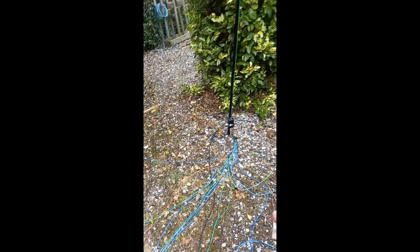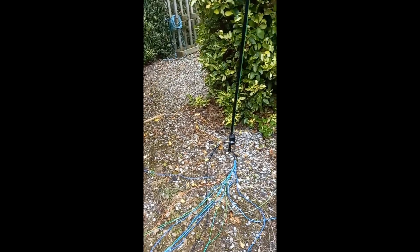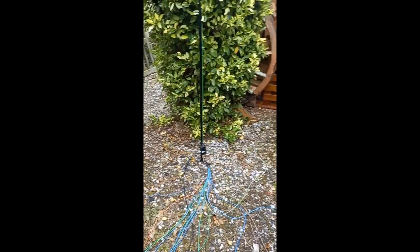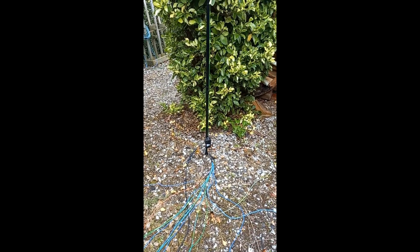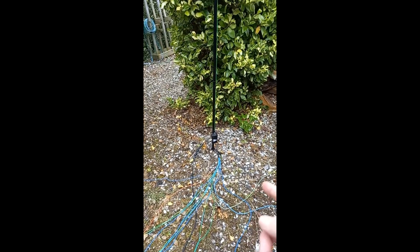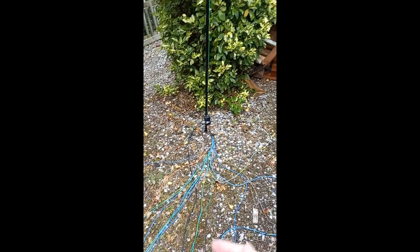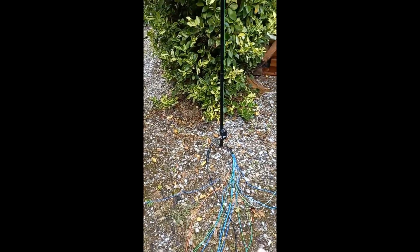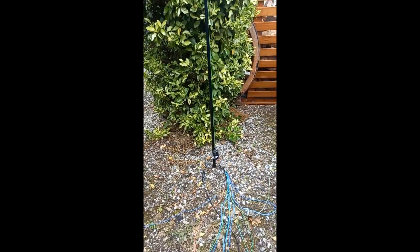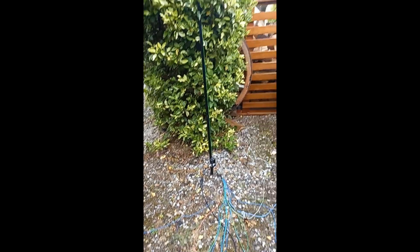And of course this setup - in case people don't realise - it's quite easy to dismantle. If you're in an area where you don't really want antennas up all the time, I normally go on for about an hour and a half around the grey line, and then I can just dismantle this, lower it down, put it back in the house, and then tomorrow bring it back out. So it's not stuck up in the garden all day long if you don't want to upset the neighbours or whatever with masts sticking out of trees.